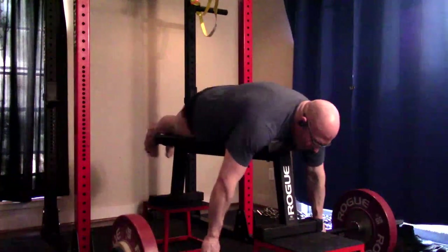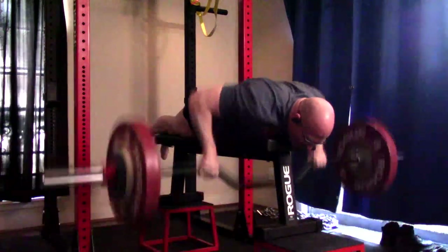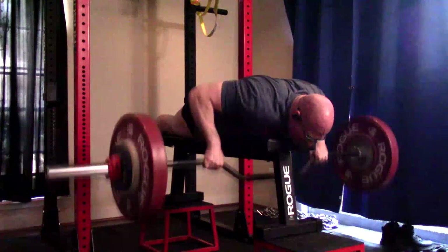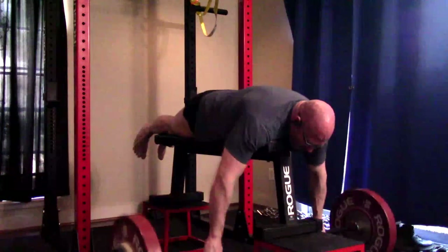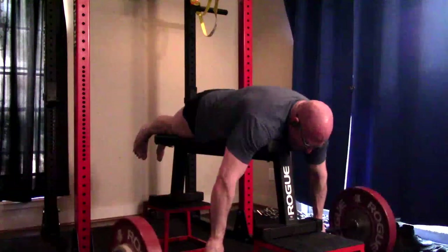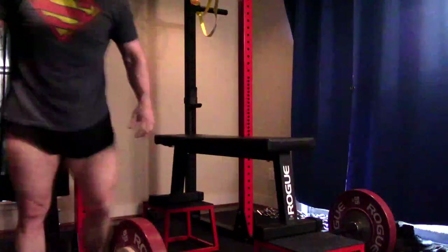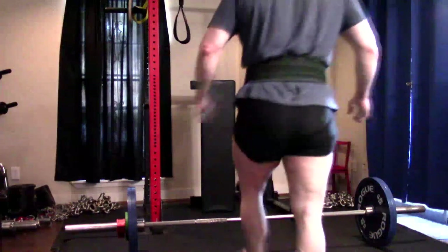Unless you are very, very genetically gifted in the biceps, you're not going to build big biceps off just rows. I'm certainly not in that category. You'll see me doing a standard bent over barbell row, a standing bent over dumbbell row, seal rows with my McDonald bar on a bench, and a chest-supported incline bench dumbbell row.